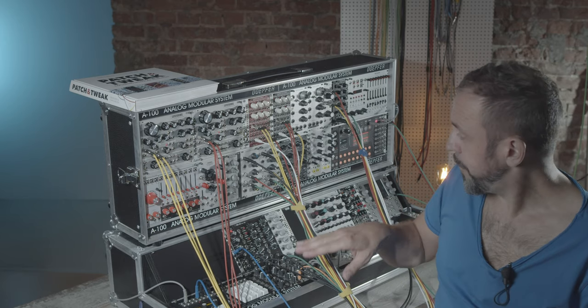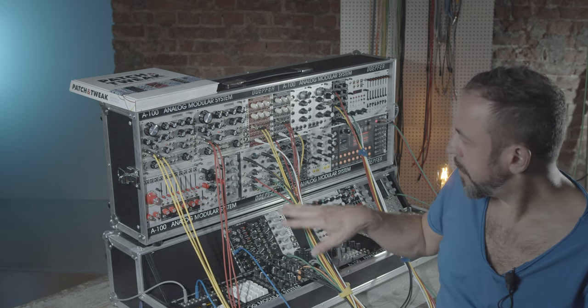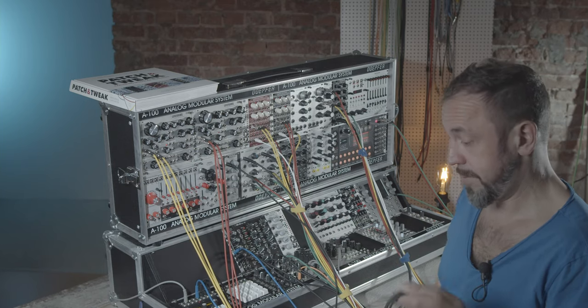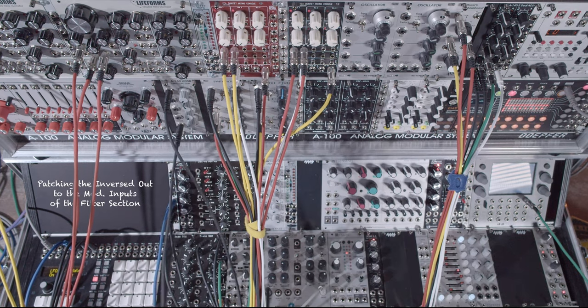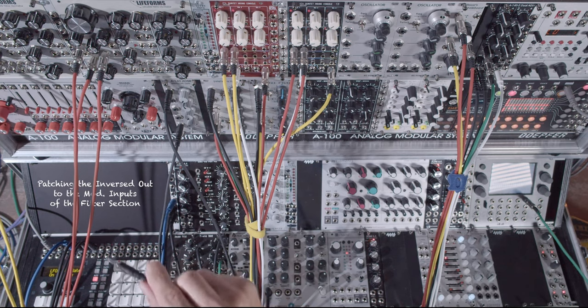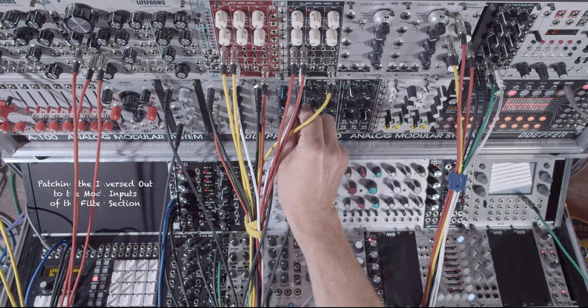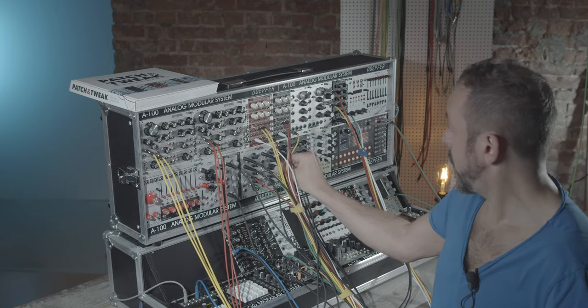I will connect now the output of the bass drum — actually the gate output of the drum sequencer — to the input of my envelope here, which is a Doepfer A140. The special thing about it is it has an inverse output, which is exactly what we need for our task. Now I connect the inverse output to the modulation inputs of my filters via the multipliers, because I need two.